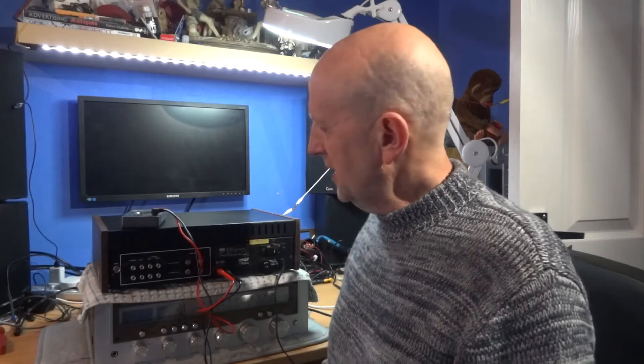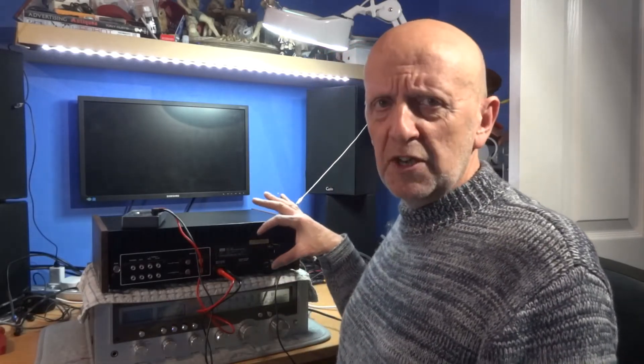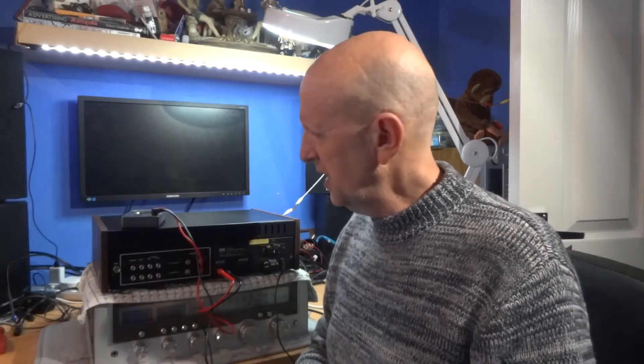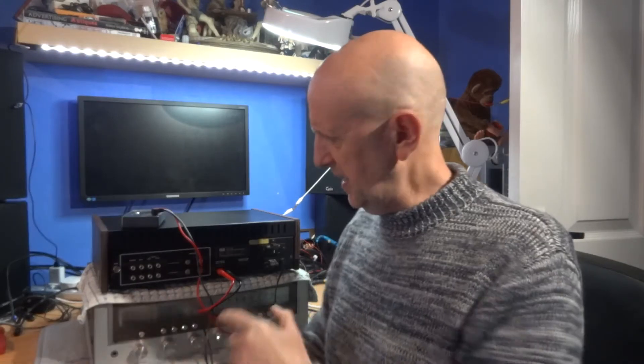Bit like going around a car and giving the four wheels a boot to see what condition it's in. We're going to concentrate on making sure it's set on the right voltage first, then we'll go on to checking the speaker terminals and the DC offset, just to make sure it falls within limits so it's not going to damage your speakers when you plug them in. I always use an old pair of speakers first just in case, especially if you've got an expensive pair - you don't want to blow a tweeter.